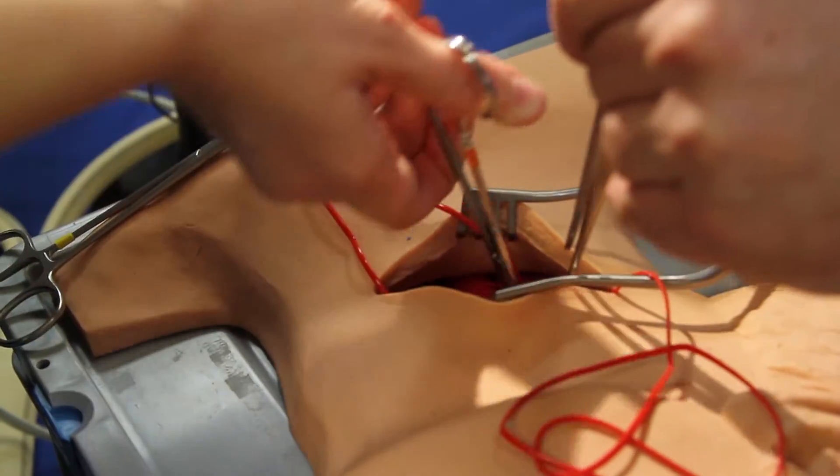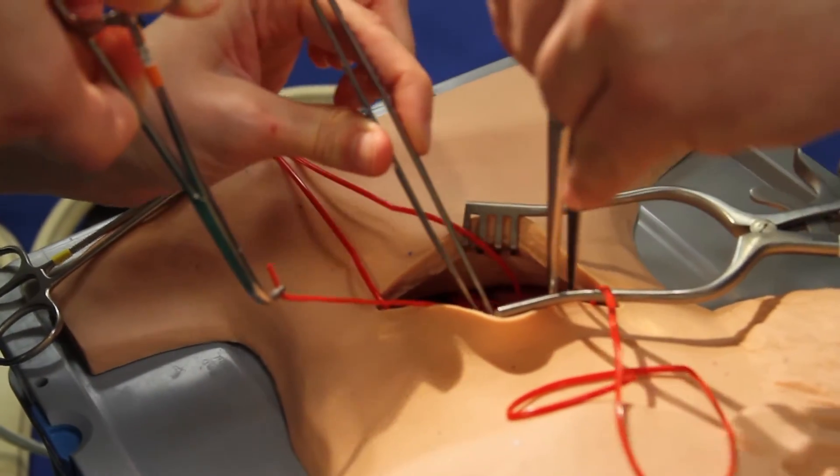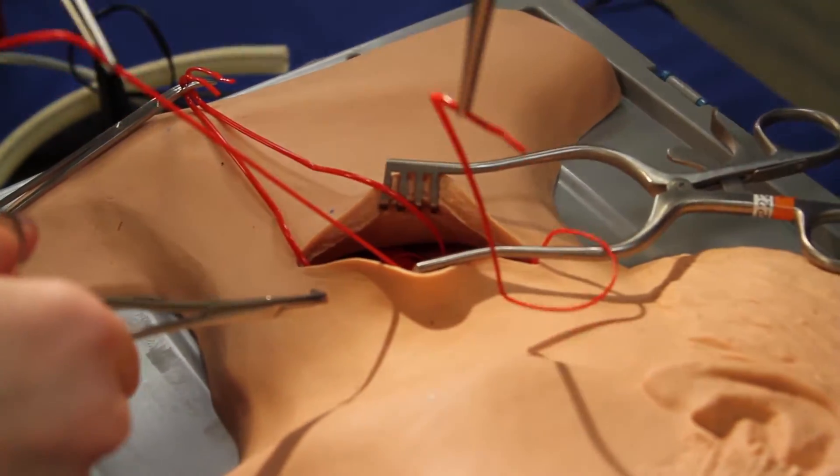At this station, we're practicing a carotid endarterectomy. We've put a silastic loop around the common carotid artery to practice the technique for ligating it, and we're about to practice again with the internal carotid artery for more practice.